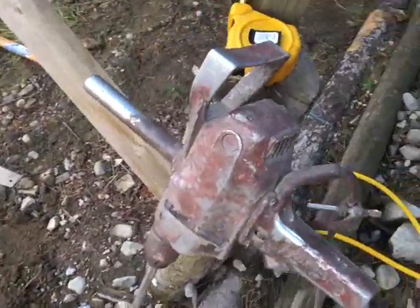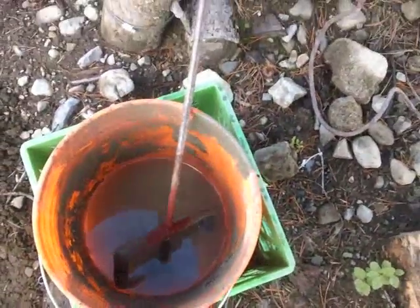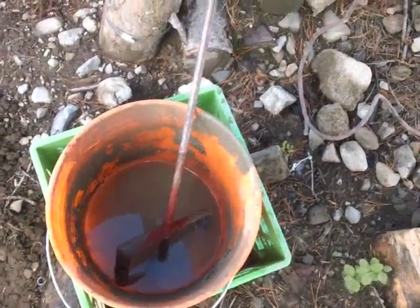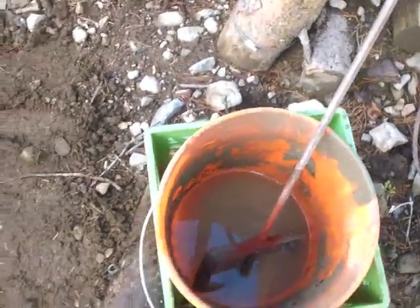My neighbor lent me his mixer — it's like a big drill with a panel at the bottom. You stand on the bucket and mix the cement. It's just a dream; I put half a bag in and I can have it mixed up in a matter of minutes.